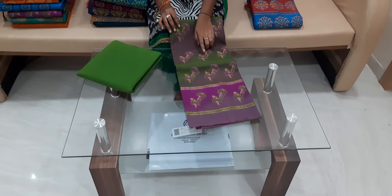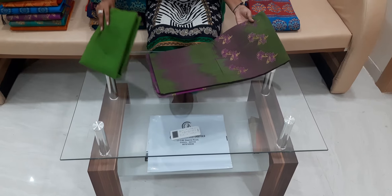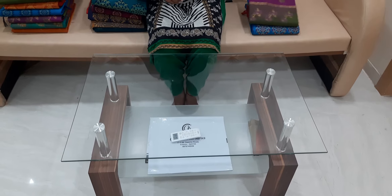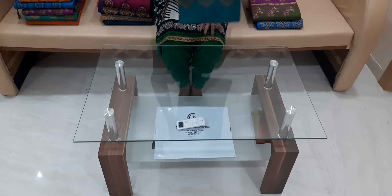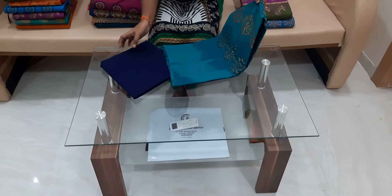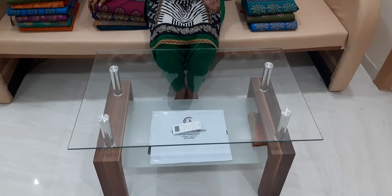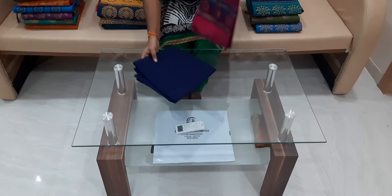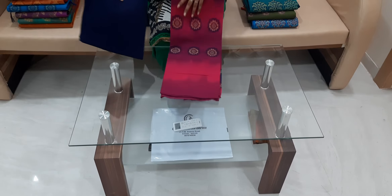I am going to show you a little bit of the weaving work on these sarees.